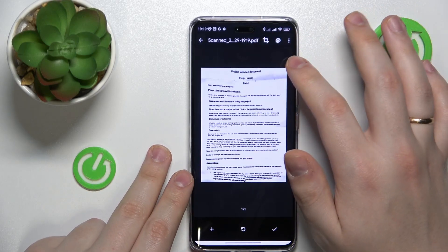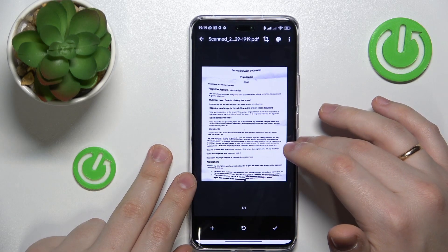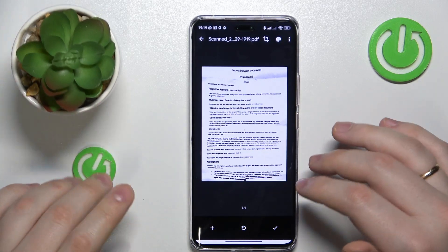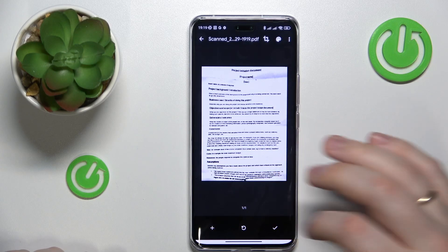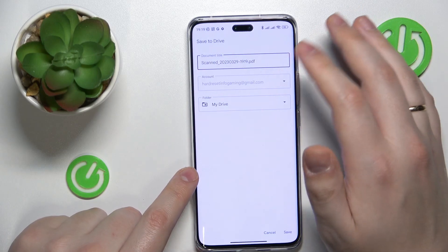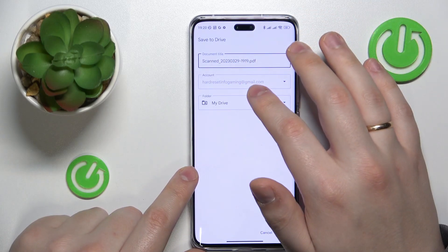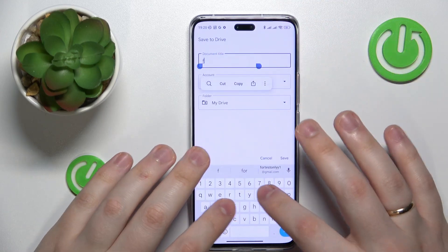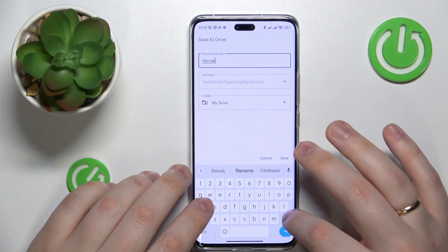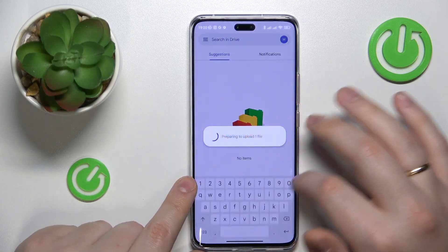I'll set it to be black and white, and once you have made all the changes that you are interested in, simply hit the check icon to save. You can then rename your document or file and change the Google account and drive folder that this document will be saved to. Then hit the save button.